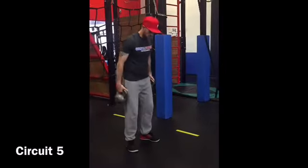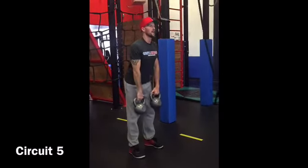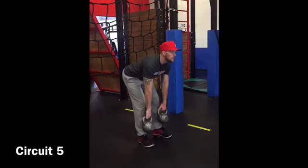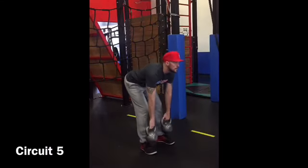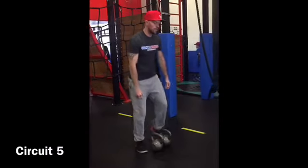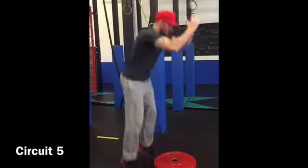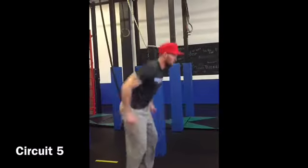So we're going to have our feet about hip width right here, chest up. Have this weight right down the shins. And then next we're doing a squat hop onto the plate, squat on the bottom, squat on the top.